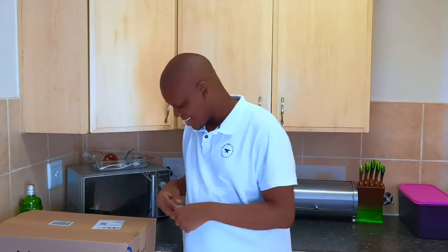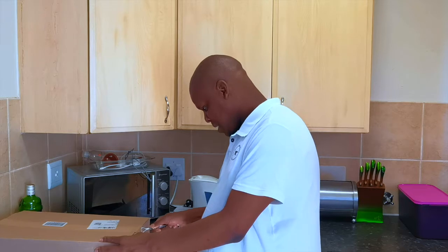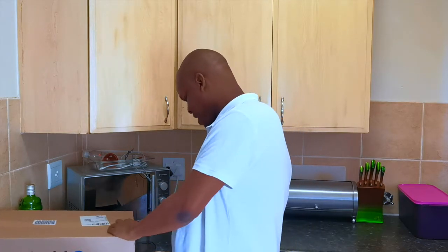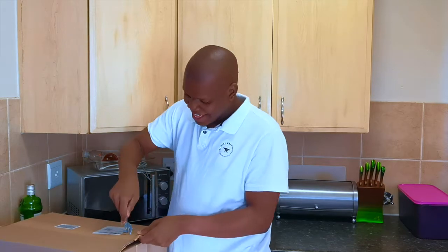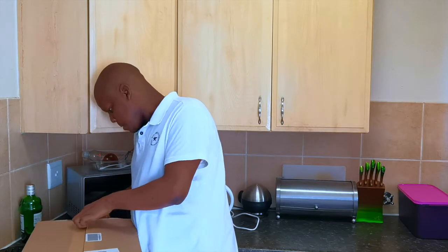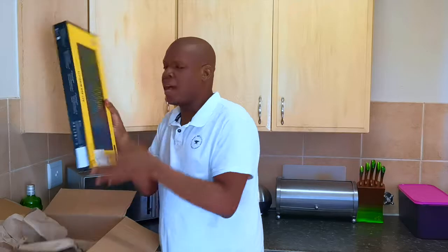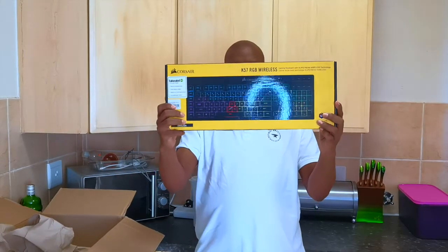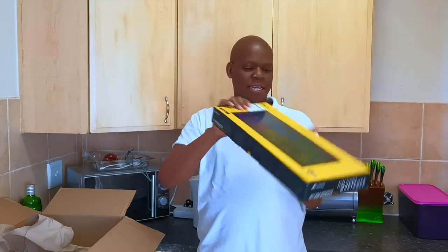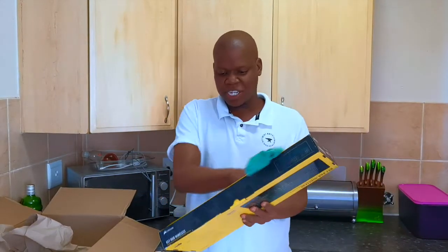Let's see what's in the box before we get into the description and details of the keyboard. The box is a bit dusty — I don't know what happened there. Let's wipe the dust off. This is the box you get, and it has a 2-year warranty which I'm happy about.